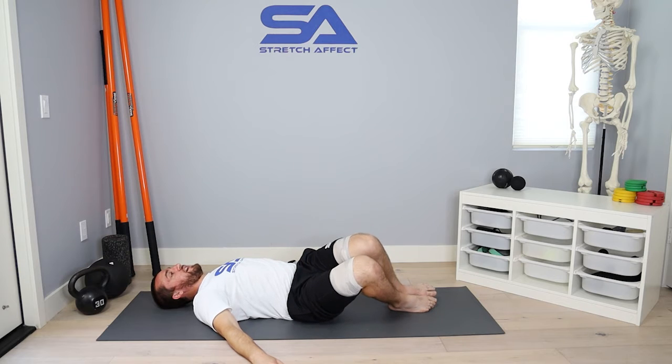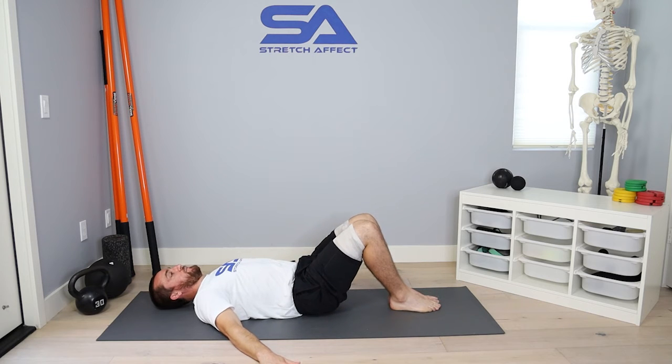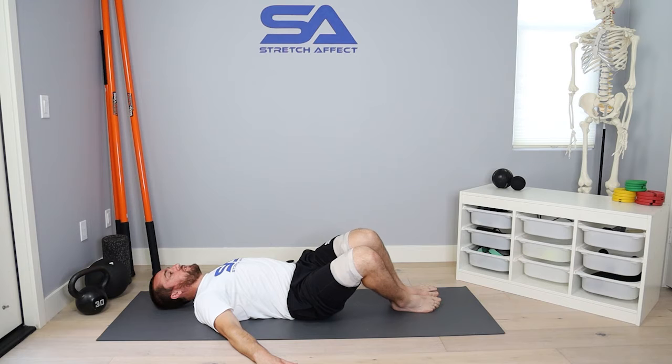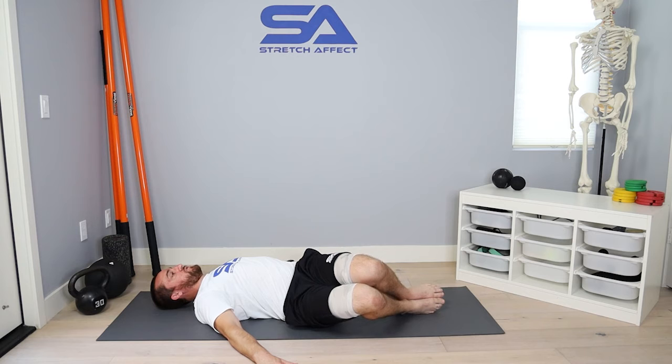Once I feel that start to happen, I will relax, press this hand into the floor, and come back to my base position. Reset — full body contraction, arms in the floor, shoulders down. I then just rotate under control, as slow as I can, controlling the lengthening of that tissue while I contract.